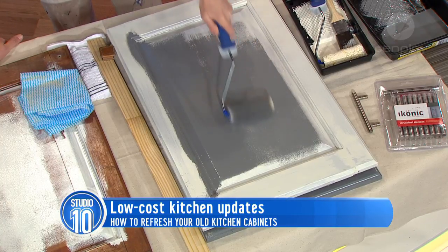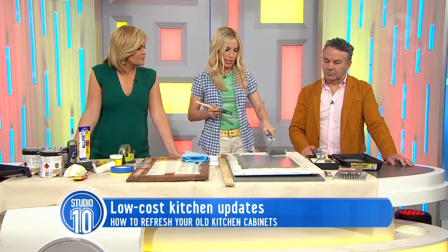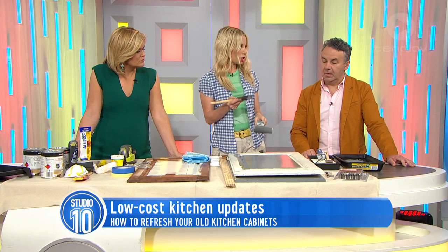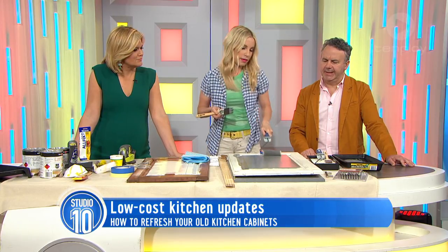What stays cleaner? Probably the gloss would be a little bit easier to wipe down — less things stick to it. The gloss washes up in turps and the matte washes up in water. It's oil-based.